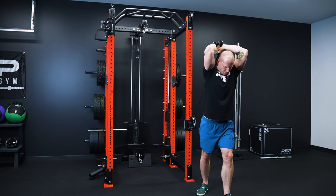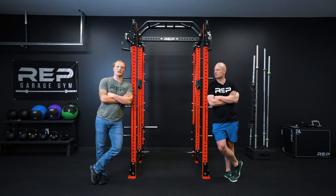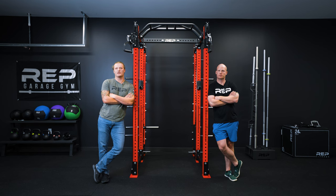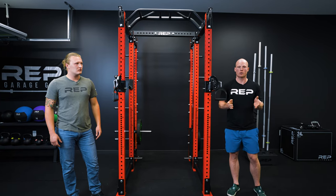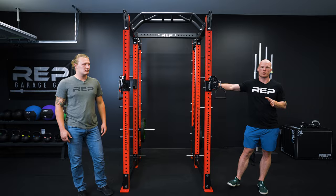So what's the difference between an Athena and a standalone functional trainer? You don't need a dedicated space when you put the Athena on your rack like you would with a functional trainer. It's also available in a plate loaded option so it's much cheaper than a standalone unit. And it's versatile — you can order this in either a single sided or dual sided option. Just note that the left and right sides of the Athena are not interchangeable. If you start out with a right side and you want to move it to your left, it's not possible — you'll need to purchase a left side separately.